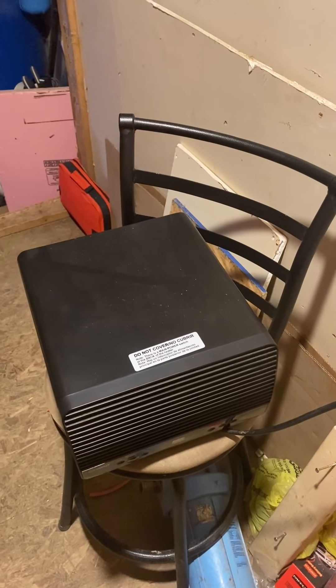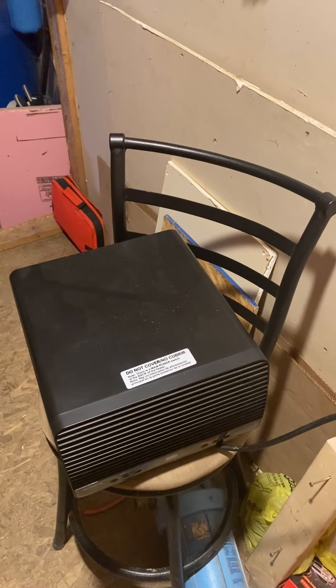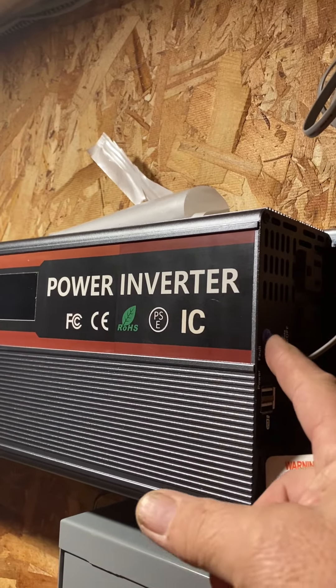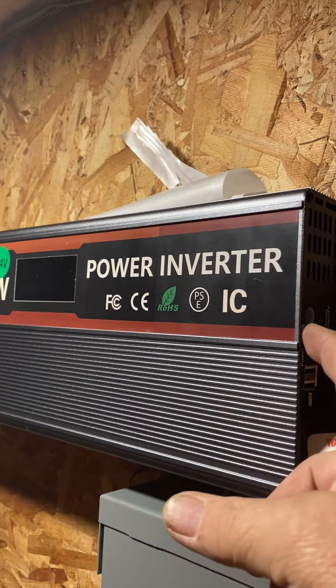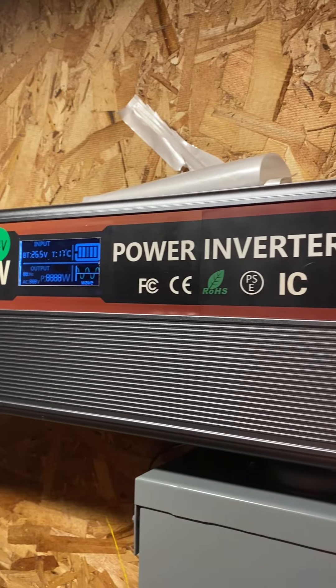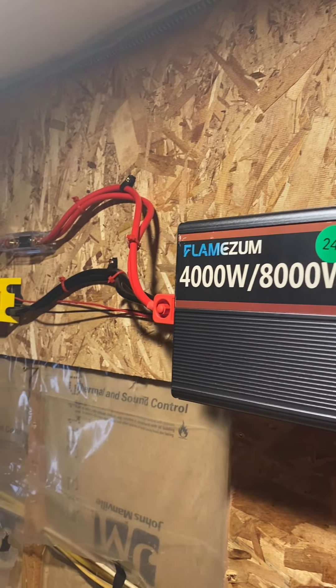This is a 1500 watt heater. I'm going to turn it on after I turn the power unit on. Power unit power inverter on. This is how it hooks up.